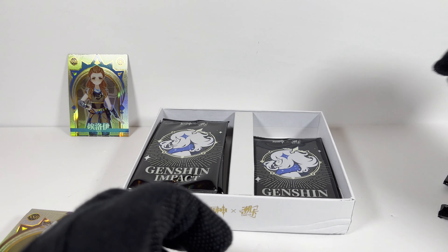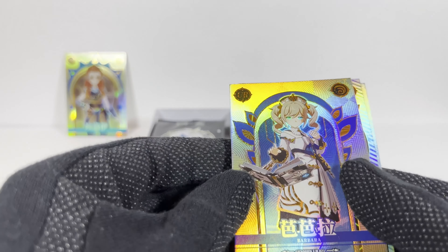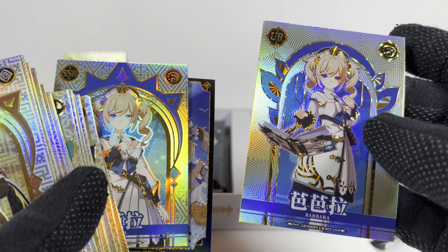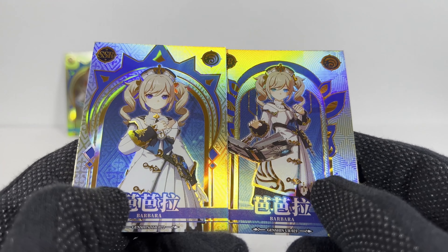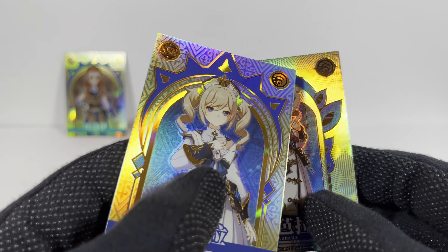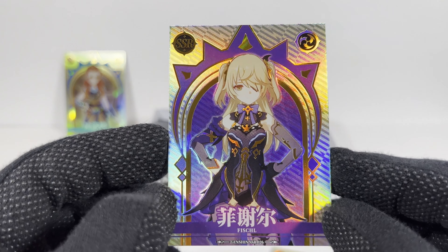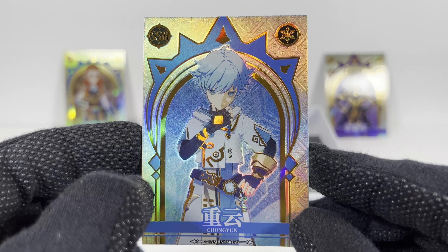Pack number seven — lucky seven. Another one... Did I already get this one? So maybe... I don't know. This is an SSR version of Barbara and this is the UR version of Barbara. So UR rare — interesting. Are there differences to the quality? They look like they're the same, same foil stamping. These are a little different because they have like a starburst pattern on that. The card back's the same. These are totally the character model poses. Very neat. Chongyun.